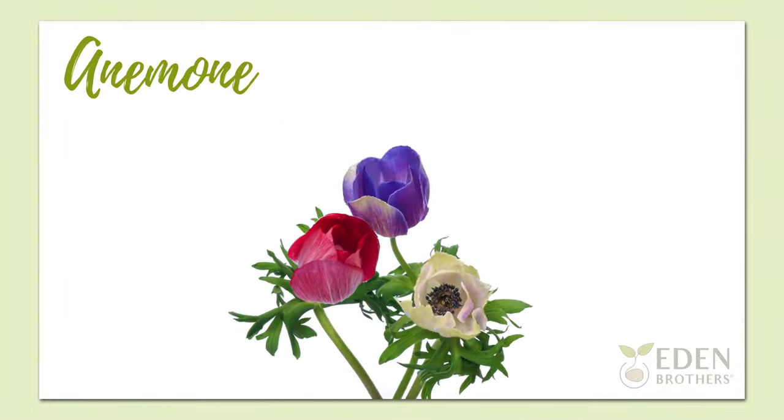Hi, I'm Will with Eden Brothers and I'm going to teach you all you need to know about anemones and how to plant anemone bulbs in your own garden.